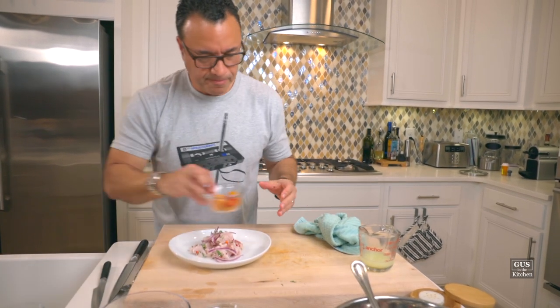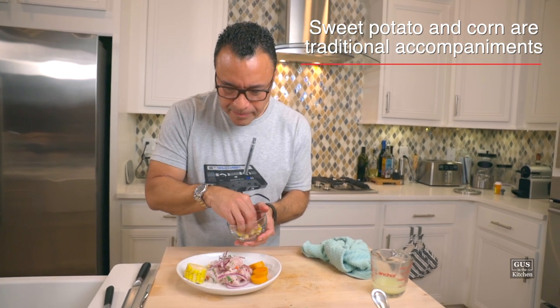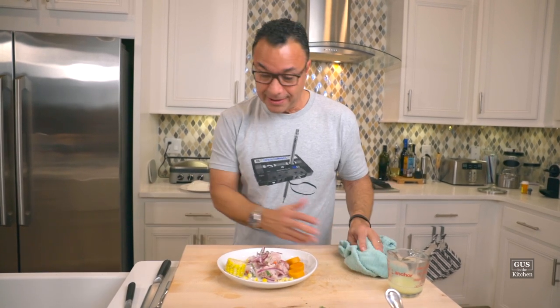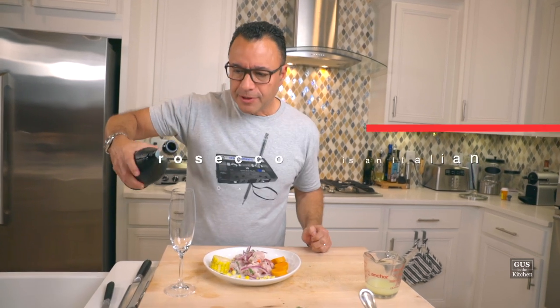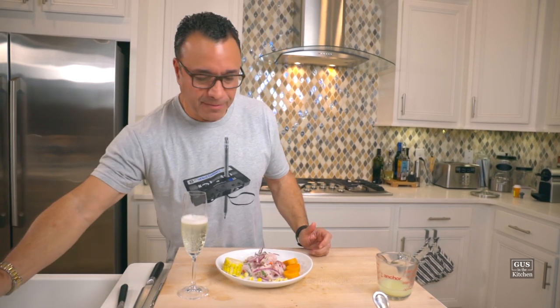A little cilantro on top, and we add two or three pieces of boiled sweet potato, which adds sweetness to the dish. Then a little corn around it — Peru is the country on the whole planet with the most varieties of corn, so it's a staple there. This looks fantastic. You want to try this with something acidic — maybe a Sauvignon Blanc or champagne. We're using Prosecco because it's inexpensive, aromatic, and fruity, with almost a touch of sweetness that I think will complement this well.